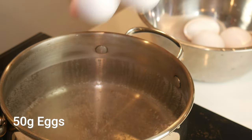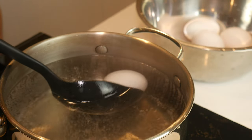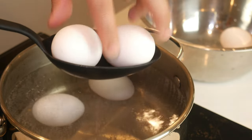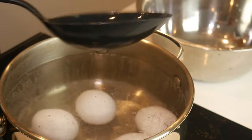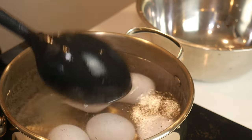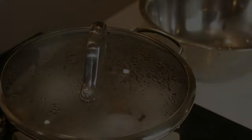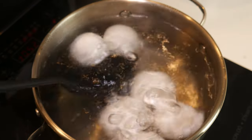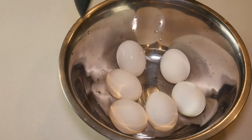While our rice is cooking, we're going to soft boil some eggs. In a pot of boiling water, we're going to carefully lay in our eggs, ensuring that they don't crack. Once we've laid in all our eggs, we're going to place a lid onto the pot and let it boil for seven minutes. The reason I'm soft boiling these eggs is because we're going to microwave this later on when we reheat it, and I don't want my eggs to be overly cooked. But if you want hard boiled eggs right from the beginning, boil for 10 minutes. After cooking, take the eggs out and let them cool at room temperature.